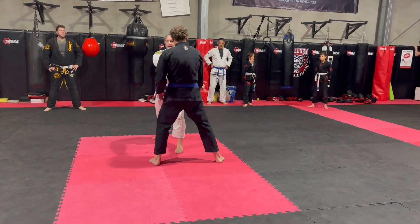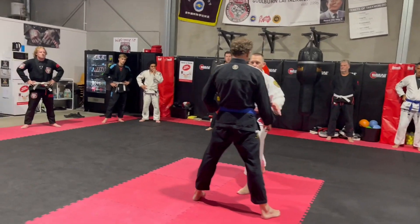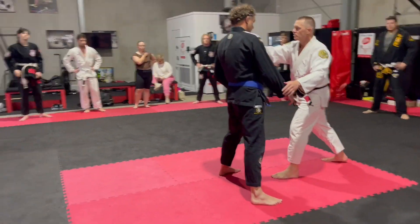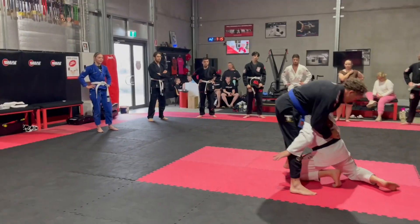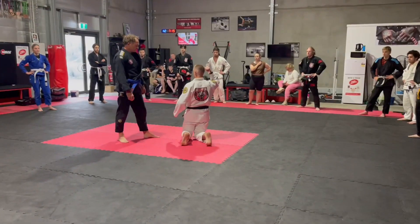One, two — side step from here. When I level change, I'm not going to keep you there. I'm just a little pull. Now you're leaning over my hip of the head, shoulders.